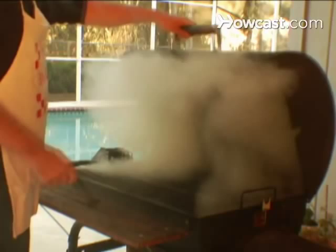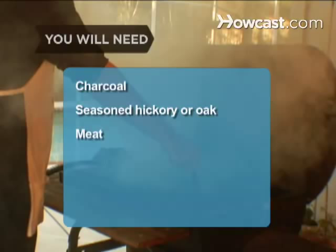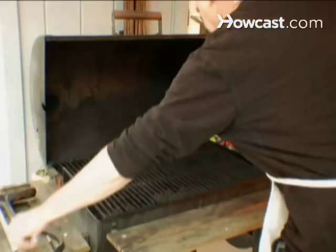You will need: a wood-burning grill, hickory or oak chunks and chips, a wire brush, paper towels, vegetable oil, kindling, charcoal, seasoned hickory or oak, meat, tongs, an instant-read thermometer, a platter, lemon juice, wine, and whiskey.